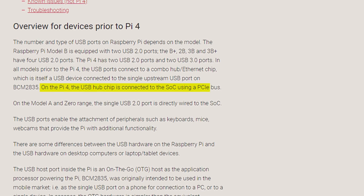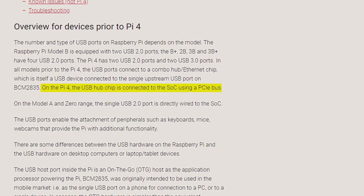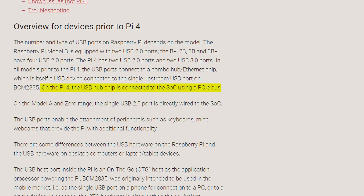All this headache can be avoided on the Raspberry Pi 4 because it uses a PCIe lane to the processor, which gives much higher bandwidth than a single USB 2 stream. If you have a Pi 3, I would honestly not recommend buying a USB to Ethernet adapter. Instead, just buy a Pi 4 — for a little bit more money you can get a huge performance gain.